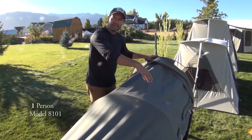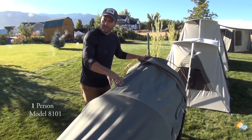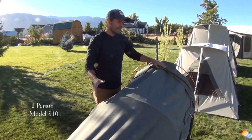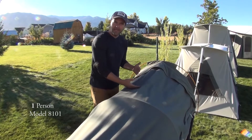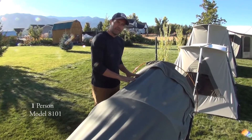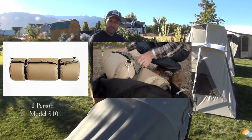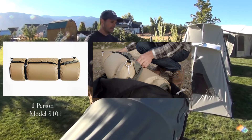The cot that this is on is not included — it's something we have on our website, but it is sold separately. The idea is that you can roll this entire thing up, cinch it closed, and you're on your way.